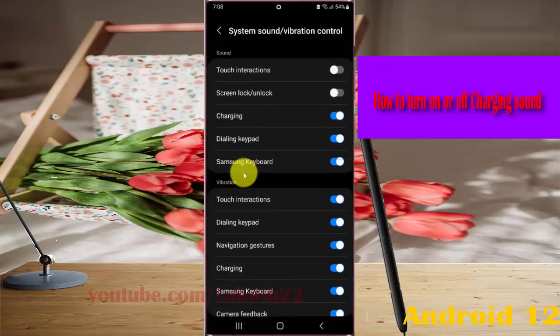Then tap on Sound. Tap the charging switch until it turns blue to turn on the charging sound, or tap the switch until it turns grey to turn it off.